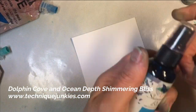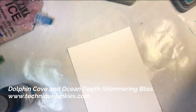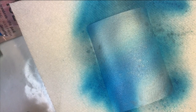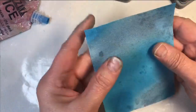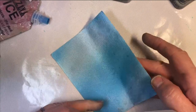For the third one, let me show you what it looks like with Shimmering Bliss — we're going to use Dolphin Cove and Ocean Depth. I'm spraying this onto a paper towel to make cleanup a little bit easier. I'm getting really low and close to the cardstock because I want a full background. My Ocean Depth is almost empty so it's spritzing a bit — I'll just go over it until I get the look I want. Look at how shimmery that is — it's just gorgeous all by itself.